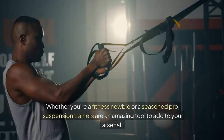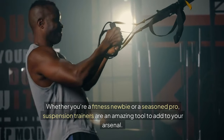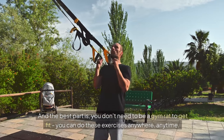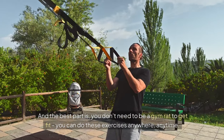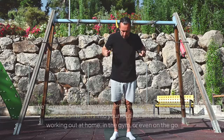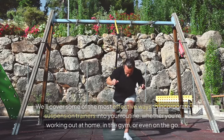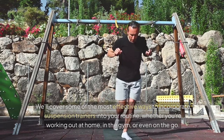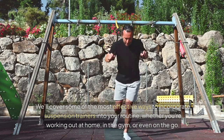Whether you're a fitness newbie or a seasoned pro, suspension trainers are an amazing tool to add to your arsenal. And the best part is, you don't need to be a gym rat to get fit. You can do these exercises anywhere, anytime. We'll cover some of the most effective ways to incorporate suspension trainers into your routine, whether you're working out at home, in the gym, or even on the go.